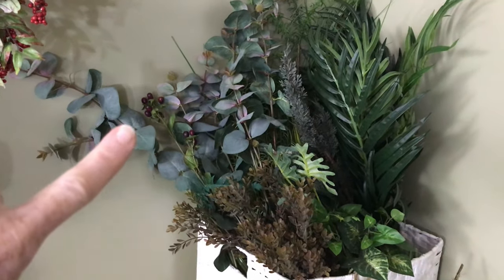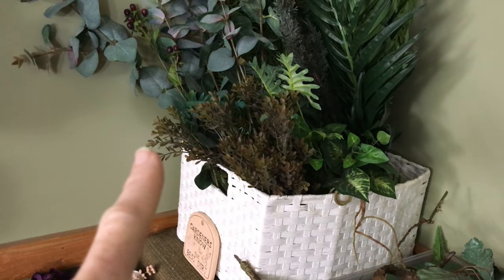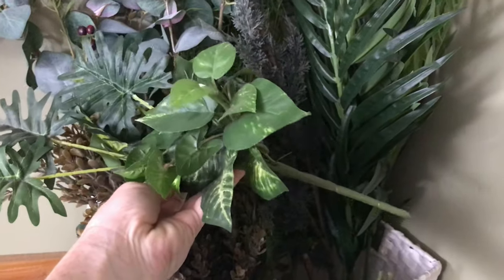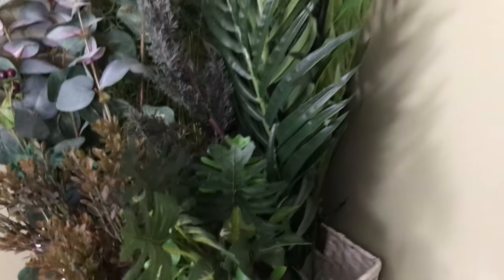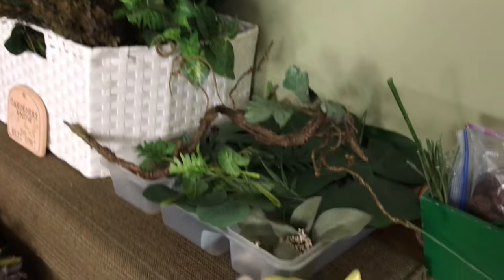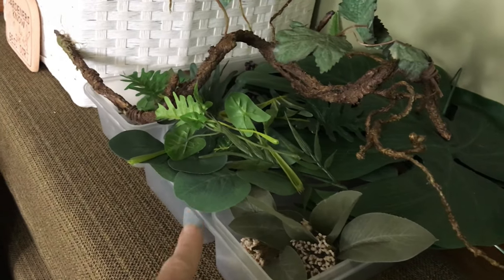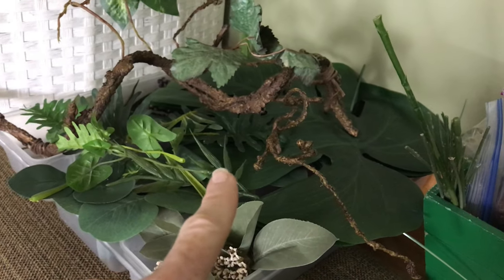I try to put the tallest ones to the back and the shorter ones to the front. I don't even know where this one came from — it doesn't have a tag on it, but it may have come from Dollar Tree. If you recognize it, let me know. And then some longer, bigger pieces back there. These are clippings of some vine that came out of arrangements that I've picked apart, and then I've got some smaller pieces and some bigger pieces that don't have backing on them.